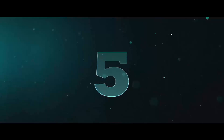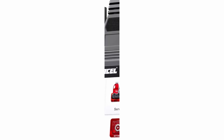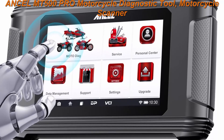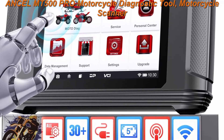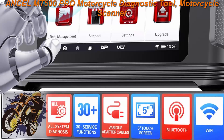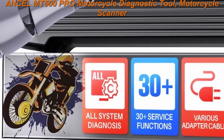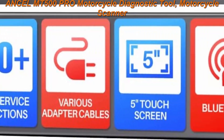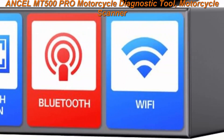Top 5: Ancel MT500PRO Motorcycle Diagnostic Tool. Motorcycle scanner fits for Harley, Yamaha, Honda, Kawasaki, Suzuki, Indian, Polaris, BRP, Victory — motorbike OBD2 scanner with 30 Plus resets, Android 5-inch touchscreen, multifunctional motorcycle diagnostic tool.